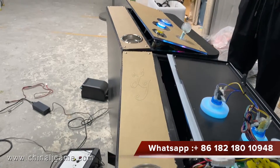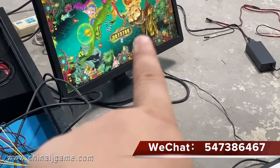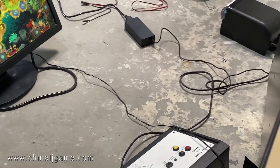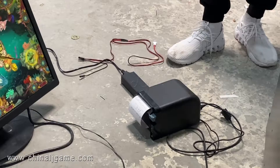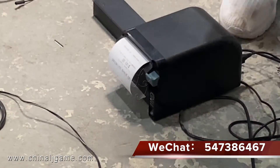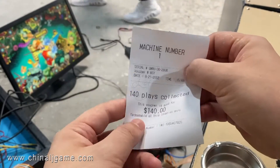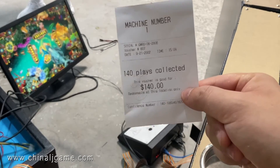I press this button for three seconds and then the credits will be cleared. You see the credits are clearing right now, and then the ticket printer — the paper is coming out. You see the paper here shows 140. All right, thank you, bye-bye.